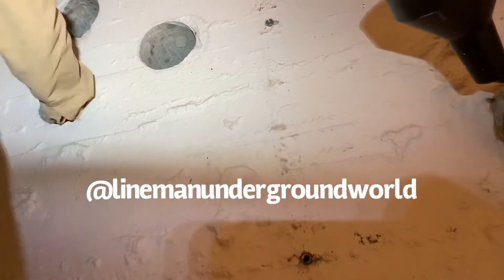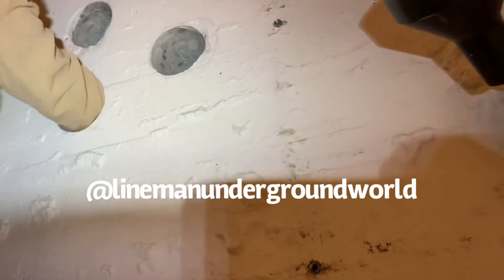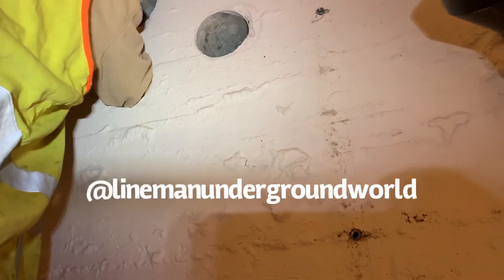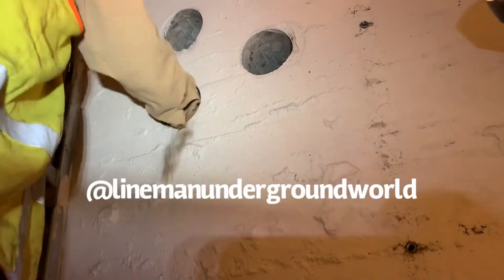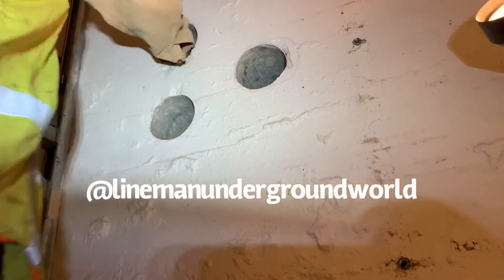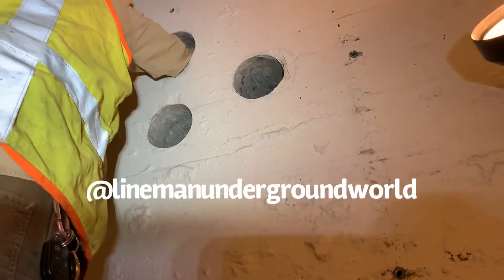Nothing but dirt. It's supposed to be done — it's blocked. They have those cups in here. They're supposed to do the intercept, right? No intercept. All righty, that's what we get.